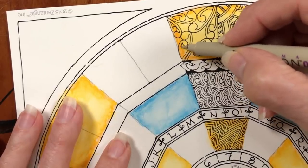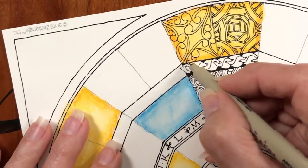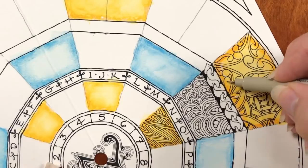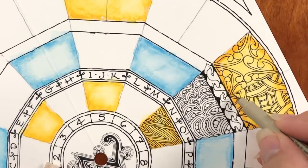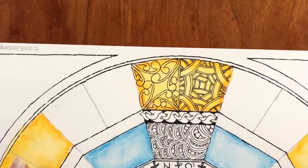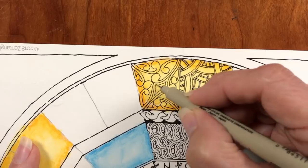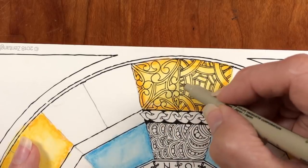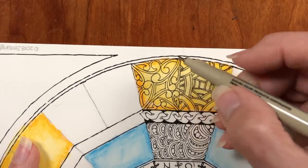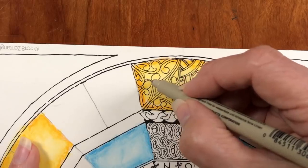I'm basically doing the same thing from each corner, but it doesn't really look like it — it just looks pretty. I'm just Aura-ing in the middle there. That's an approach on Mooka and many tangles — just to add that extra. The reason I can Aura is because I made these sections by kissing Mooka, and there's enough white space in there to fit it in as well.